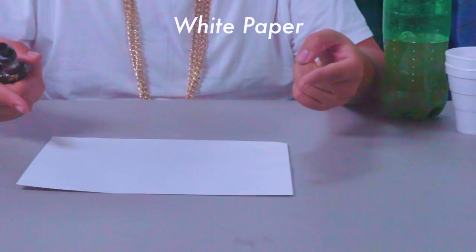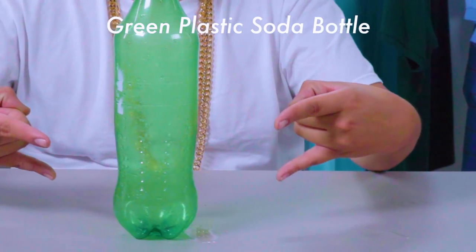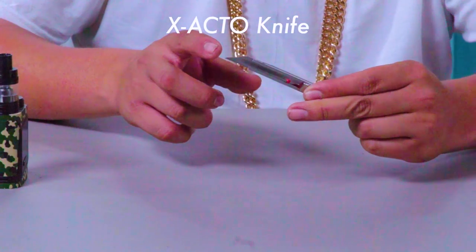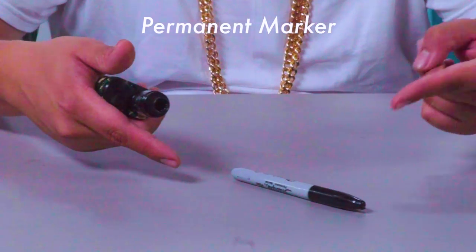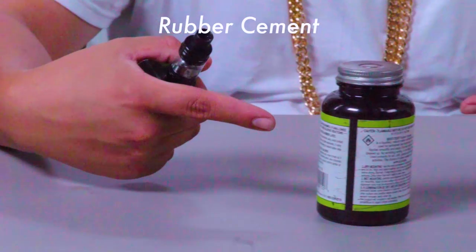So here's what you're going to need: plain white paper, white foam core, a green plastic soda bottle, tiny hinges, an exacto knife, a permanent marker, a hot glue gun, and some rubber cement.